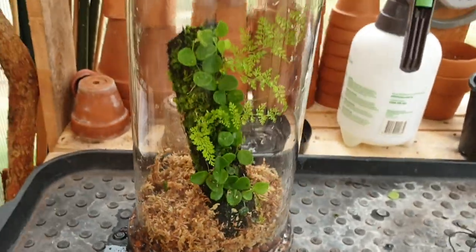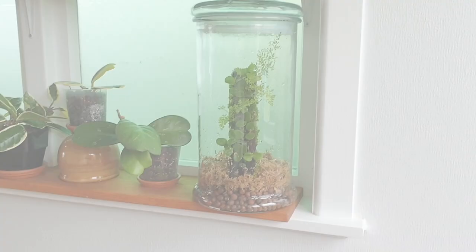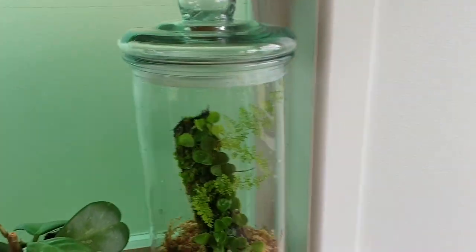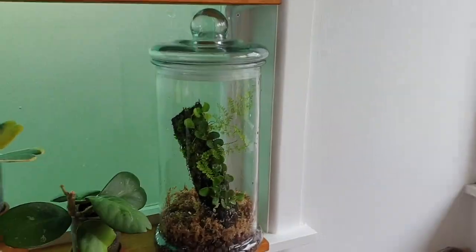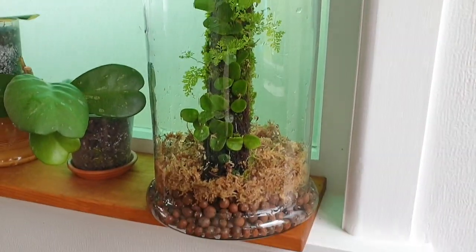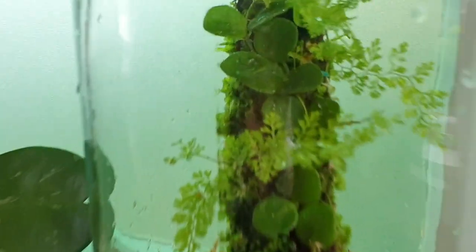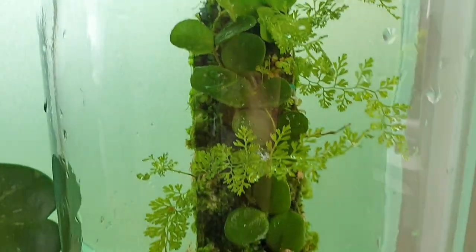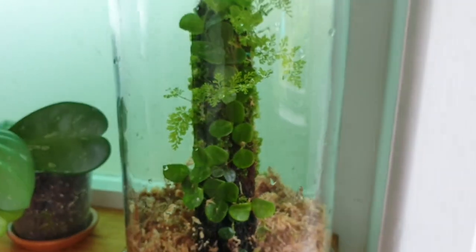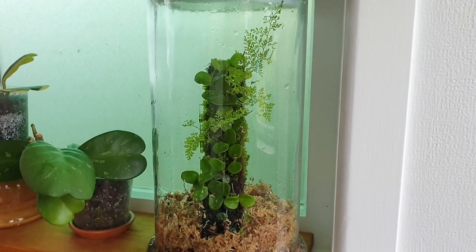I'll go and find a home for it inside and then I'll show you where I've put it. I think it's going to take pride of place on my plant shelf here, closest to the window. I think it looks really good. I can't wait to see the moss grow, and I can't wait to see the Hoya grow and the little ferns that are growing out of the fern totem. I'm quite happy with it — what do you guys think? Let me know in the comments below.